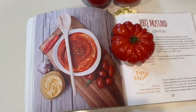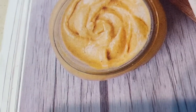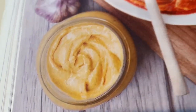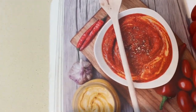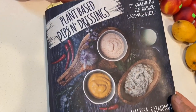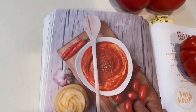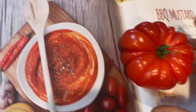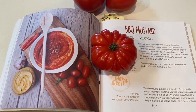We're going to be using Lissa's barbecue mustard, and she has a yellow mustard in this book as well. We're going to use this to coat the collie wings — oh my gosh, I'm excited. This is out of the plant-based dips and dressings book. It has seriously changed my life. I'm using this tomato to kind of hold it open, but I'm going to be using this dressing, so let's get into what's next.